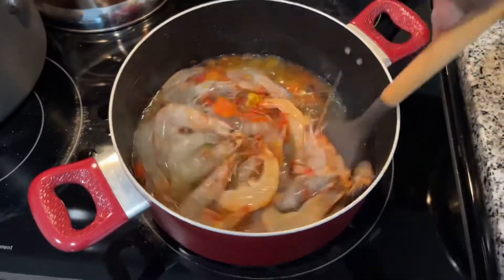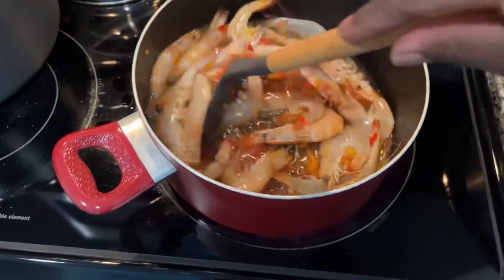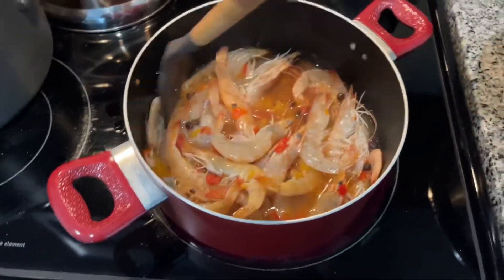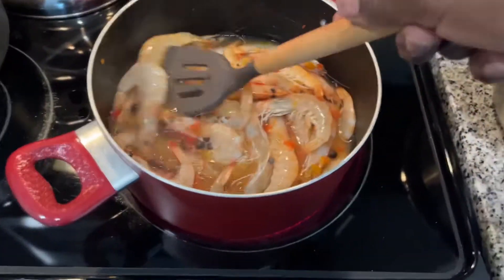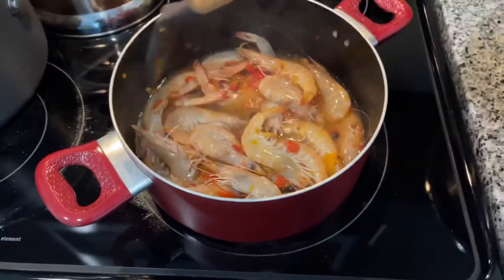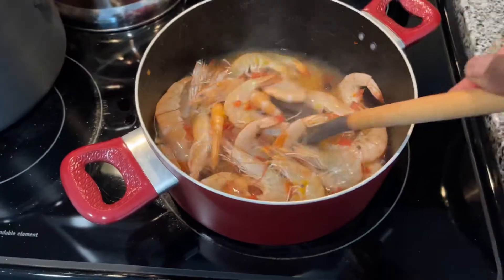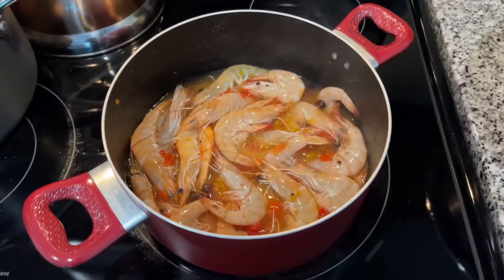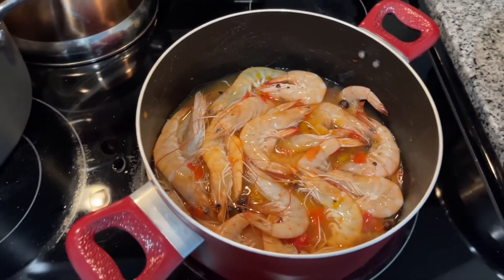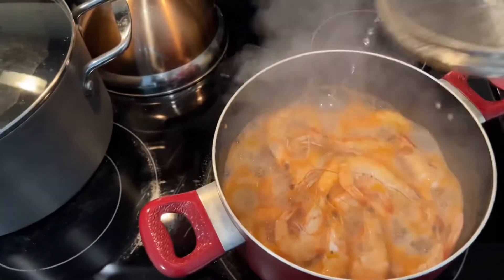It's already starting to change color. I love the shrimp — they're small. I'm going to let this simmer for 15 to 20 minutes. Yeah, you're gonna start to smell the pepper and all of that.